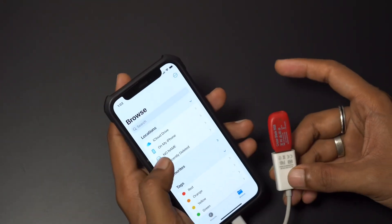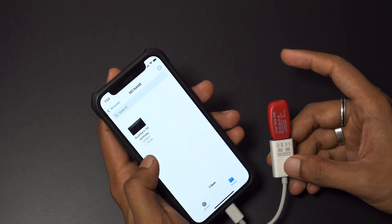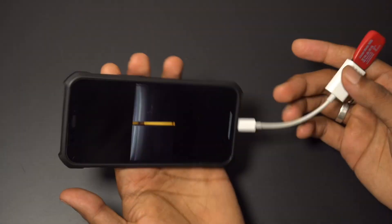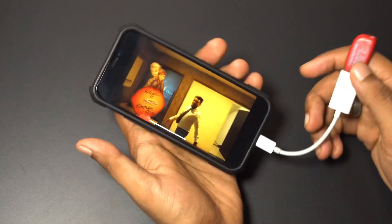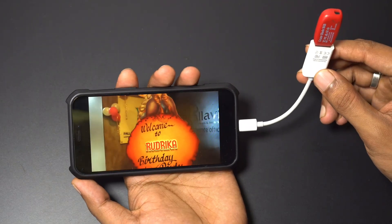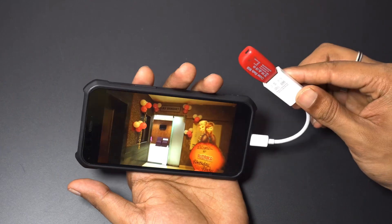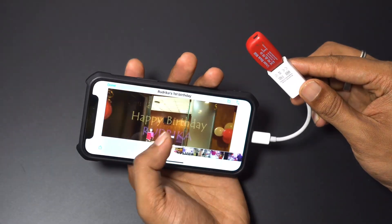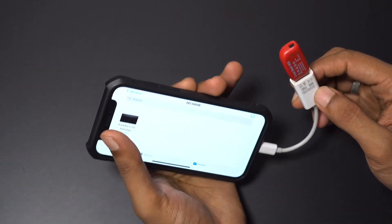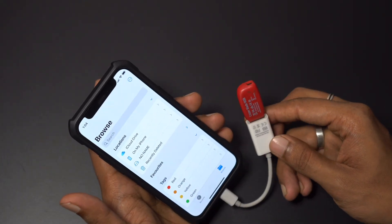I'll open it — there's a clip I shot for a client. This is in 4K and it's completely playing from the pen drive, as you can see, with no issues playing. Let's press done and go back. This is how you connect the pen drive to your iOS device.